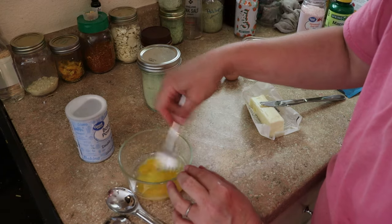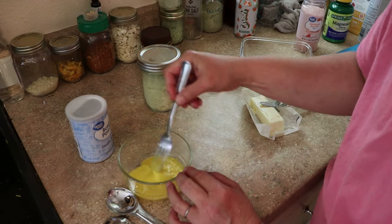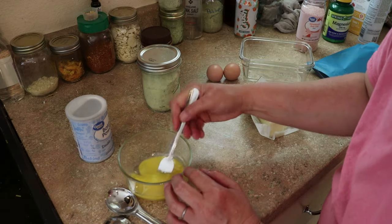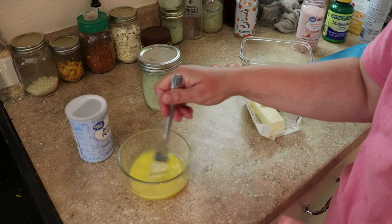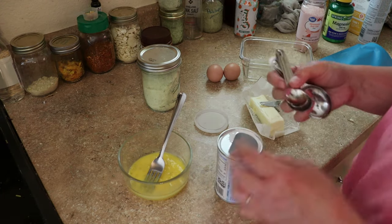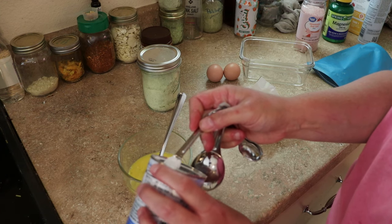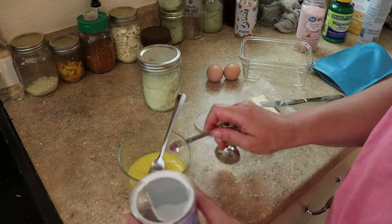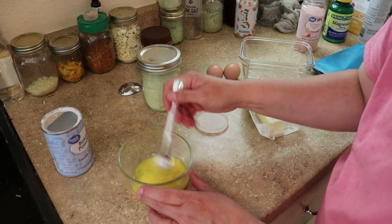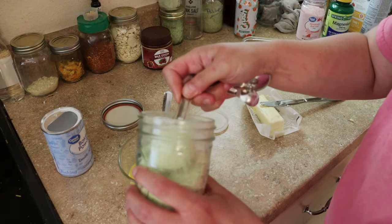Mix it up really well. Once that's mixed, go ahead and add a quarter teaspoon of baking powder and beat that in there as well. Then we're just going to add a tablespoon of zucchini flour.